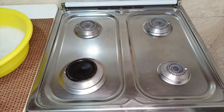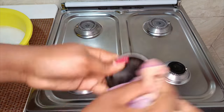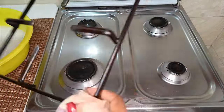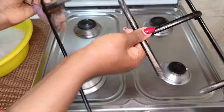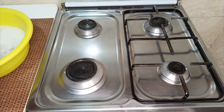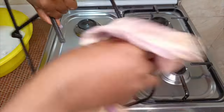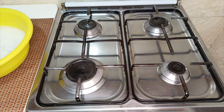My burners are dry and I am actually returning them in place, followed by the burner pads, which I am wiping gently before returning them to their position. After this, I am going to wipe my grids because I also do this daily — I don't need harsh cleaning conditions. Sometimes it's just wiping them with a piece of damp soapy cloth to get rid of any form of grease. I also do this for my second grid and balance it on top of the burners, and after doing this, I am done friends.